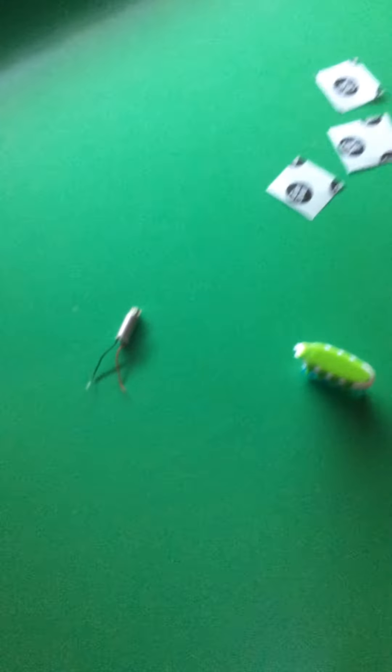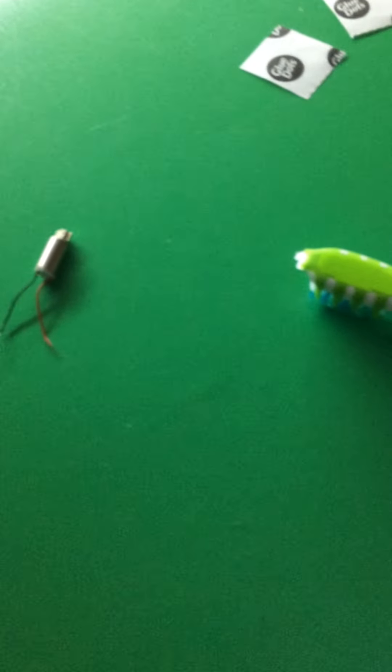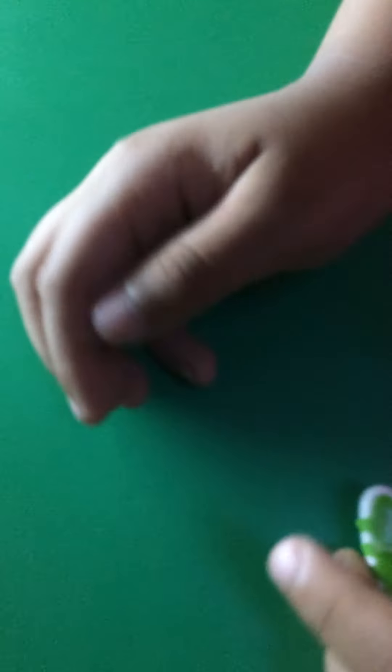Next what we're going to do is we are going to glue the glue dot. So can you take that glue dot off for me, please? Yes, ma'am. This is not a speed test. So you're going to put that glue dot right at the top. Right there. Okay. You can use two hands. Okay, that should be good enough.